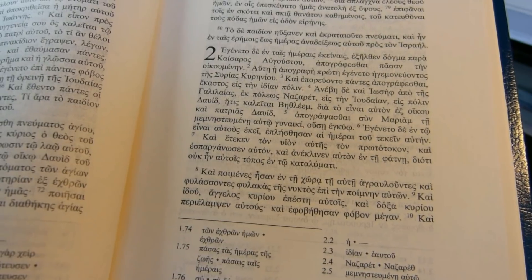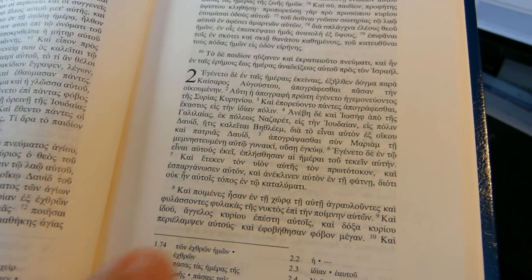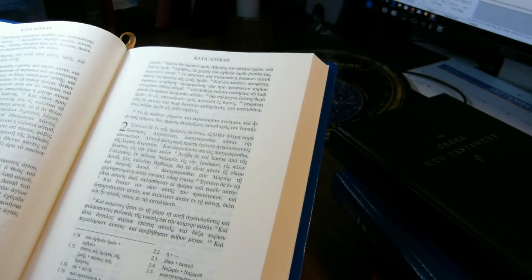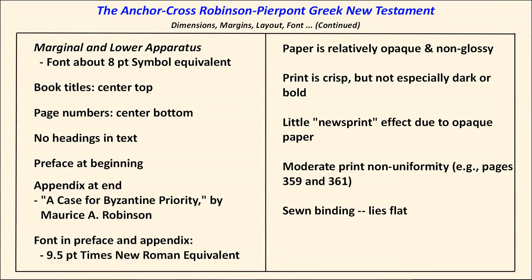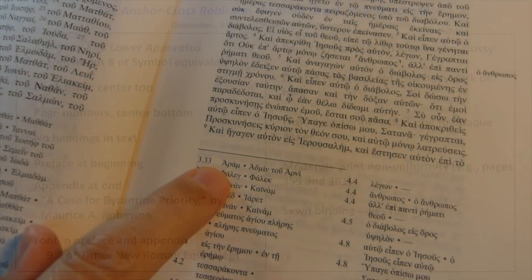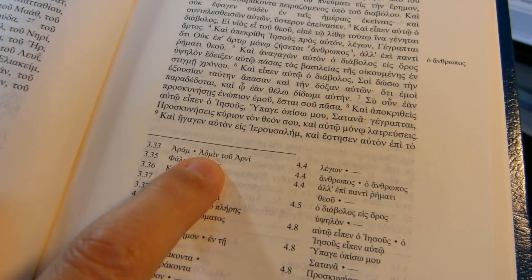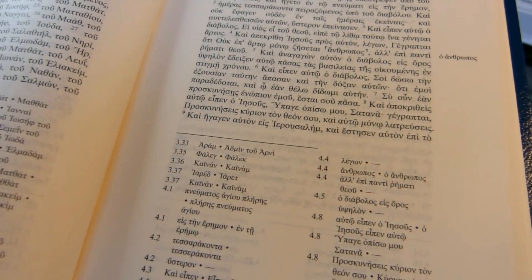One pica point is 0.3514 millimeters. Unlike the Trinitarian Bible Society Greek New Testament, it does show verse numbers in the text. It has two kinds of apparatuses. There's a marginal apparatus, which shows variation within the Byzantine text form, and then there's a lower apparatus. The lower apparatus shows where the Byzantine reading on the left differs from the Nestle-Aland 27th edition or the UBS 4 reading on the right.